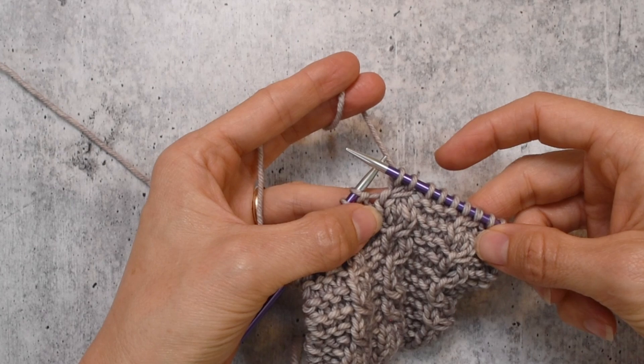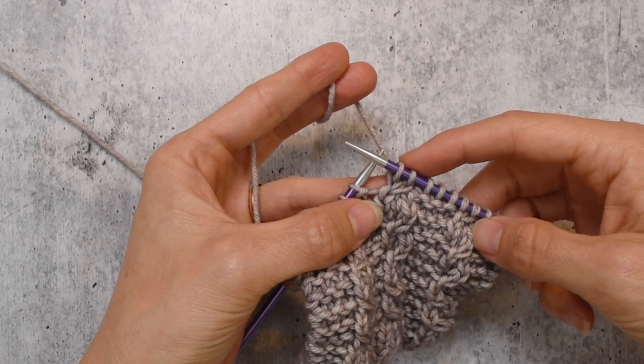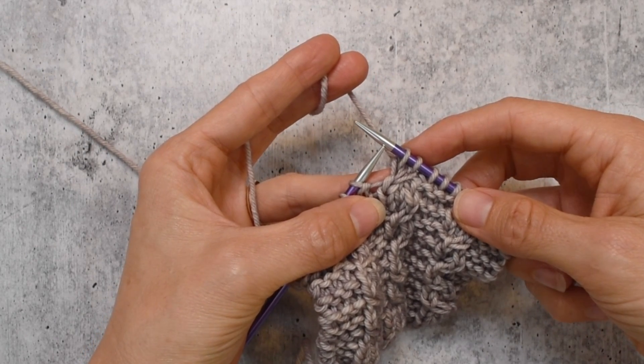I hope this video helps you and that cabling and decreasing holds no fears for you. I'm Sarah Shira, wishing you happy knitting and happy knowing.